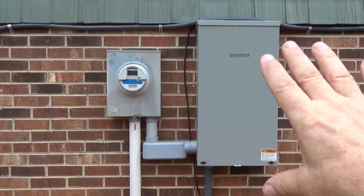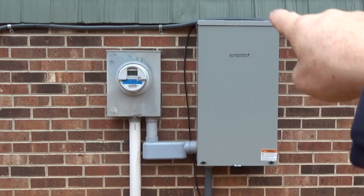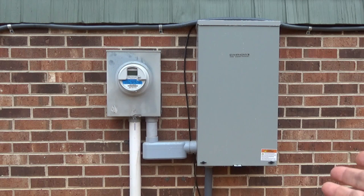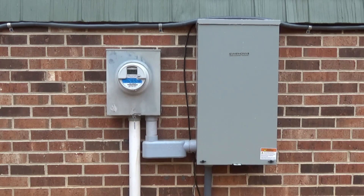They put the power panel for the backup generator over here to the side and just ran the line from the power company to the switch, then re-fed the inside of the house. I'm not an electrician, but when I spec'd this job I told them I wanted an automatic switch — I did not want to come out here and manually switch everything. When the power goes out and it senses that, there's about a 15-second delay, then the generator fires up and powers the house.